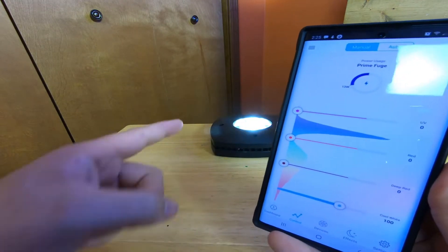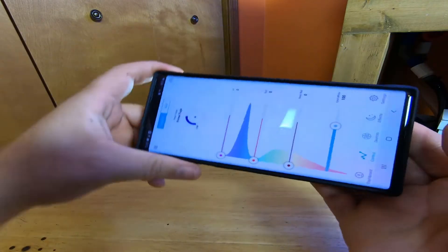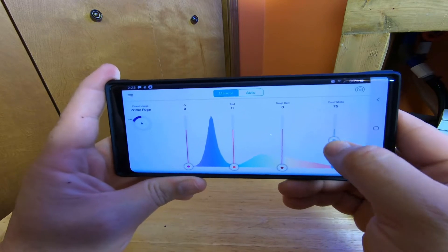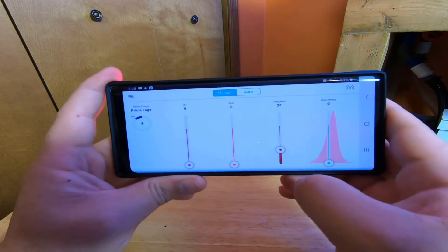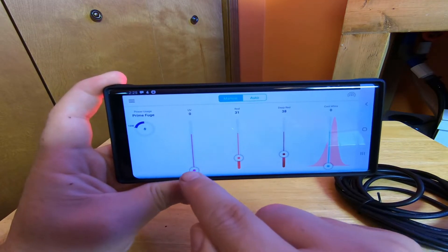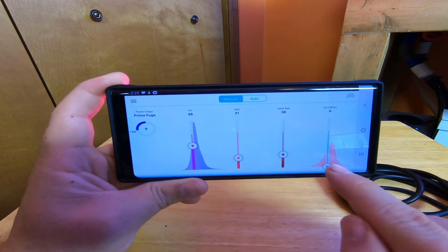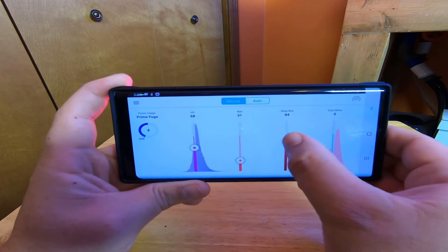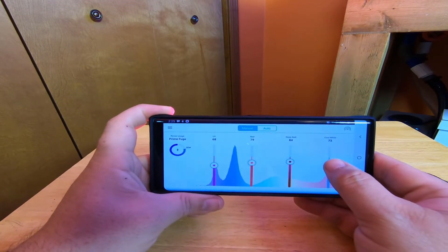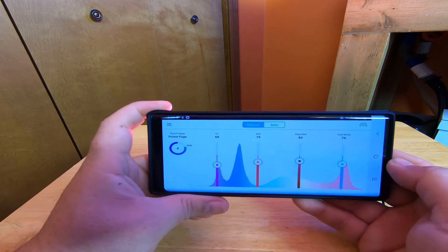Looking at the back, we can adjust and view the spectral graph — it'll show you as you adjust the channels what our spectral graph looks like and where we're getting our peaks. Right now my peak is heavily in the blue with just a little peak in the reds. I can turn that up and adjust it as I see fit, making adjustments to whatever spectrum works best for our setup. What you utilize is completely up to you — personal preference.